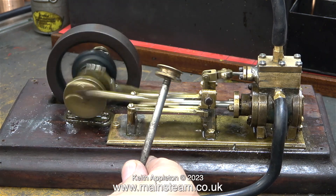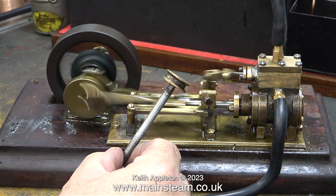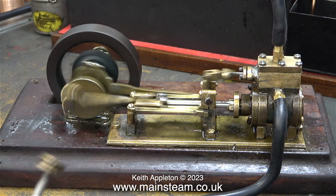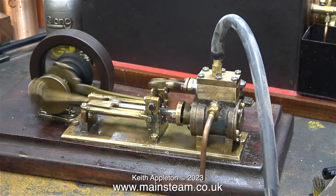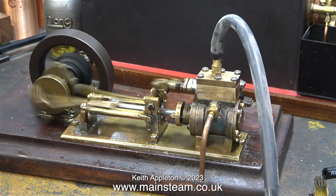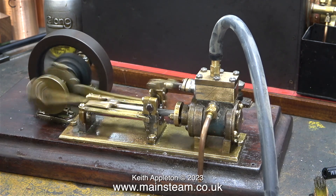This engine still sounds like a machine gun but it's come a long way from when this piston was first fitted in it. And that really is it for the steam test and almost the end of the series. I'm now running the engine using compressed air to blow all the water out.